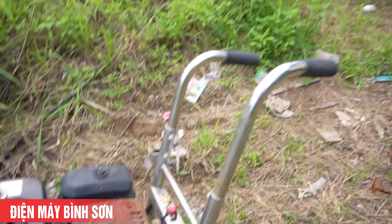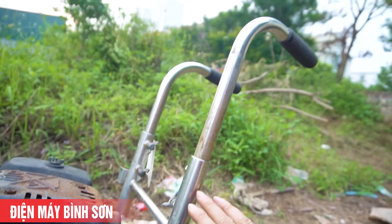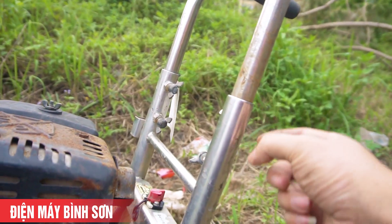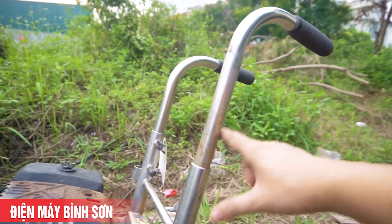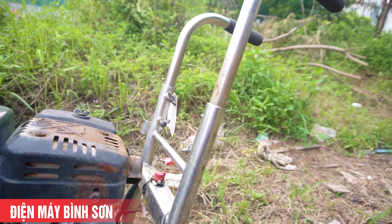Phần tay khung inox 100%, rất thuận tiện và nhẹ nhàng. Có các chốt mấu để các bạn có thể nâng cao hoặc hạ thấp độ cao của khung đẩy cho phù hợp với thể trạng của từng người.